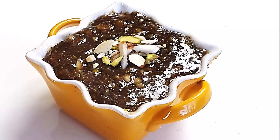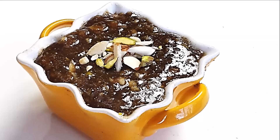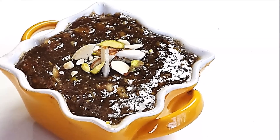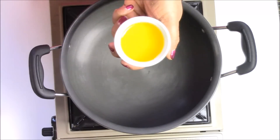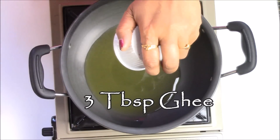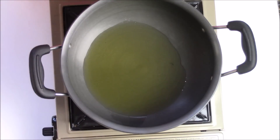Hello friends, welcome to Rinku's Rasoi. Today I am making gund halwa, which is a very healthy winter recipe. Let's start making our halwa. First I am going to add three tablespoons of ghee, and now the ghee is nice and hot.